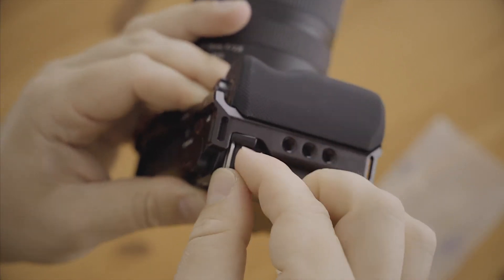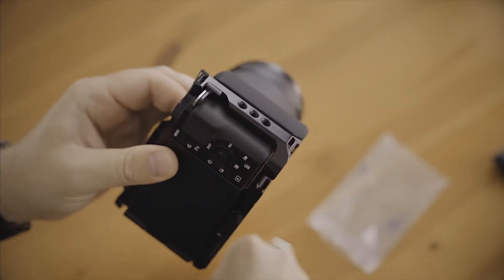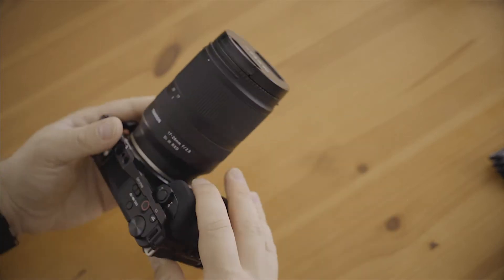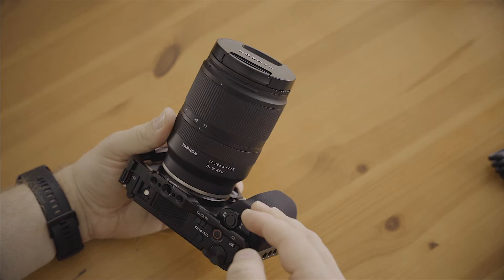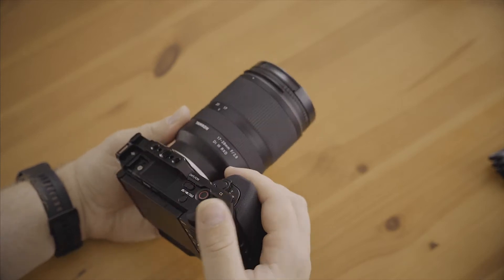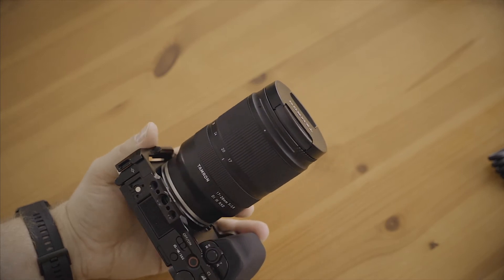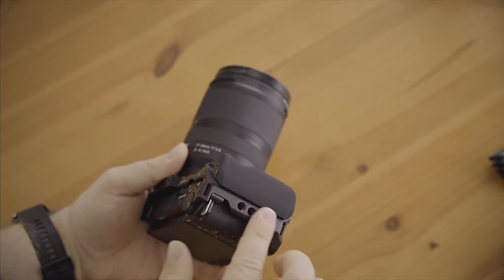It mounts in there, and then you have a little screw. The Allen key is provided separately — it's not in a tool like with other cages, but that's all right. I really like this grip here. This makes this basically an A6600, because that has a larger grip. And as you can see, you have a few mounting options up here.